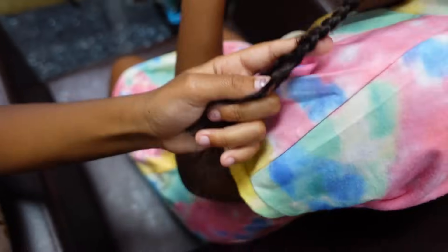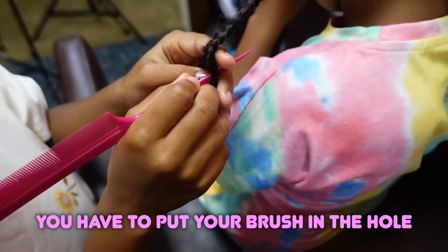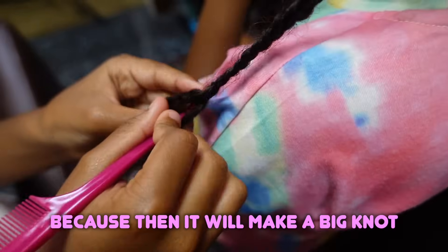Ewa, take out this braid. So Ewa, what are you supposed to do when you're taking out braids now? You have to put your brush in the hole and then put it down. But you can't skip one because it will make a big knot.